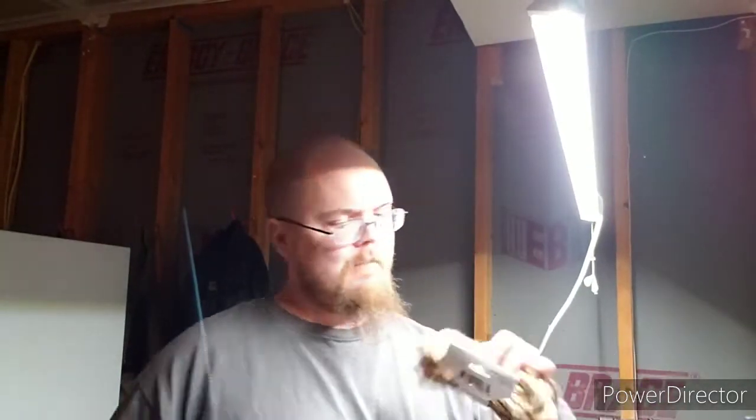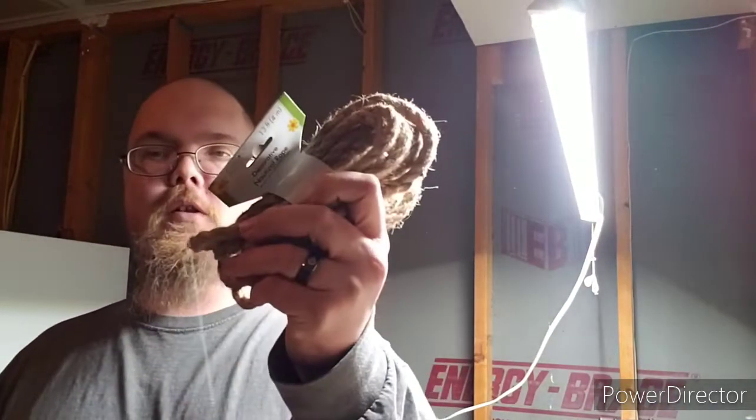Hey everybody, so I'm out here in the garage and I was going to do Fire it Up Friday. I got some decorative nautical rope that I was going to make a bird's nest out of. I got over here, started going through all my stuff, and I realized that I left my little tin that has my char cloth in it over at the old house.